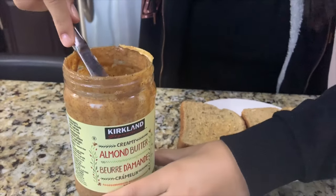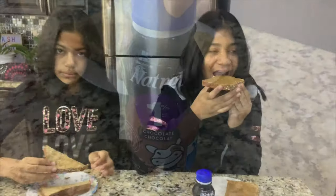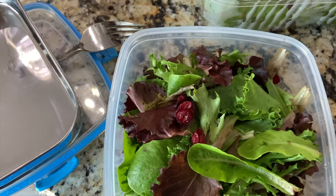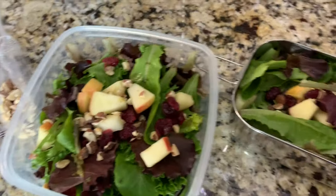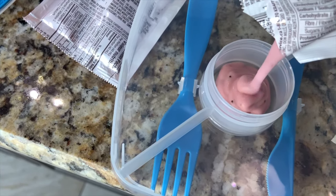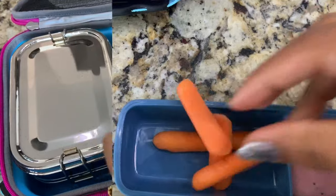So now it's the next morning and we're eating our breakfast and getting ready for school. Now we're packing our lunch — we're taking salad today. We're also using the steel container that we got from Amazon, and we're pouring the dressing into the container. We're taking some mozzarella sticks as well as some carrots and some fruit.